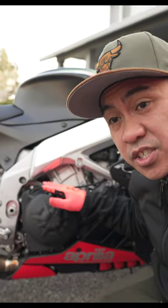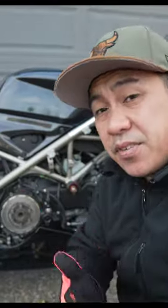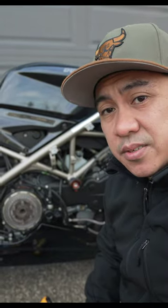The advantage to a wet clutch is the clutch will last longer because the oil helps cool the clutch and reduces wear and tear. An advantage to a dry clutch system is it's a lot easier to work on, but it definitely doesn't last as long as a wet clutch system.